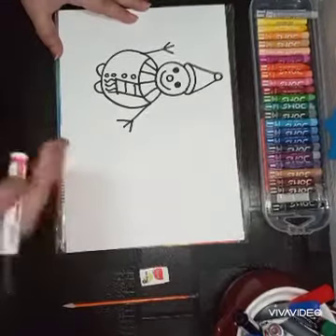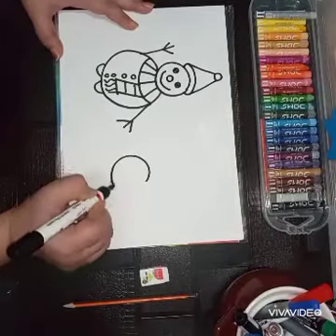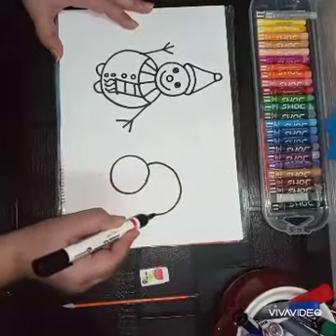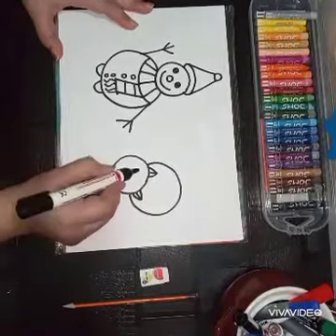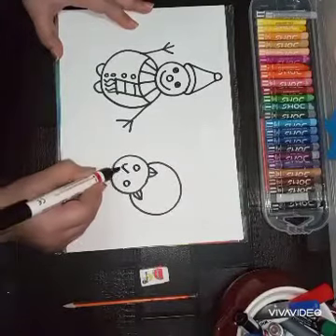Now you will use the same technique to draw a cat. First, a small circle for the head and a big circle for the body, but in a different direction. Now draw the ears, small eyes, a small circle for the eyes, and the mouth.